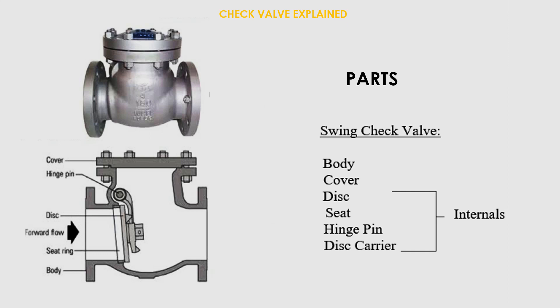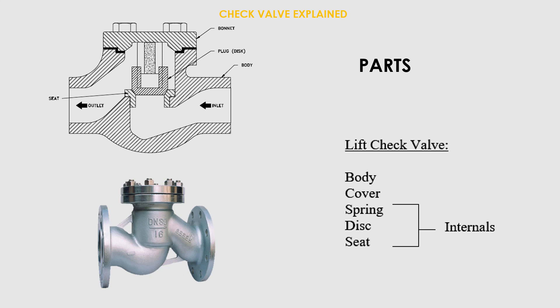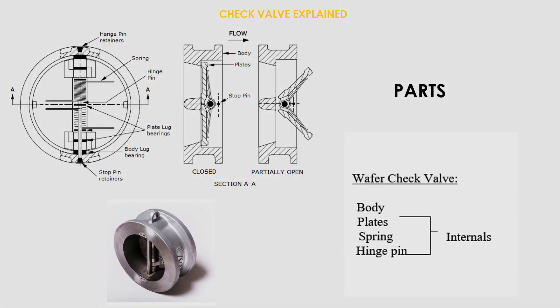Parts of a lift check valve: body, cover, disc, seat, spring, disc carrier. Parts of a wafer check valve: body, flex spring, hinge, and pin.